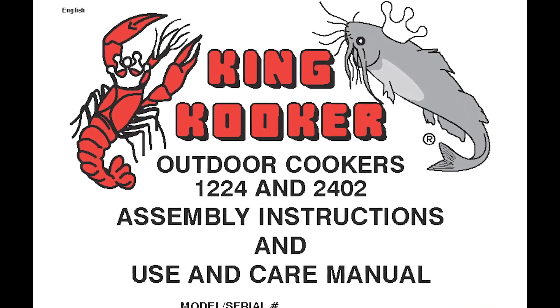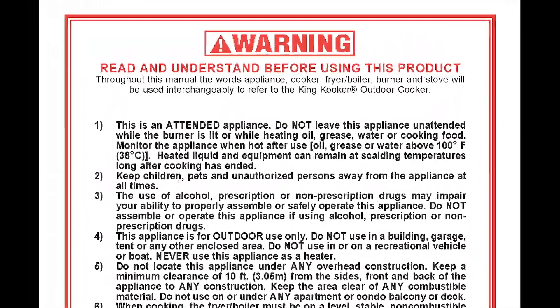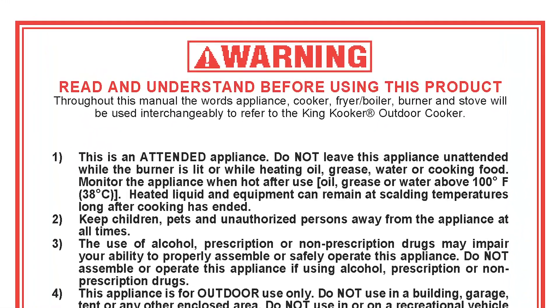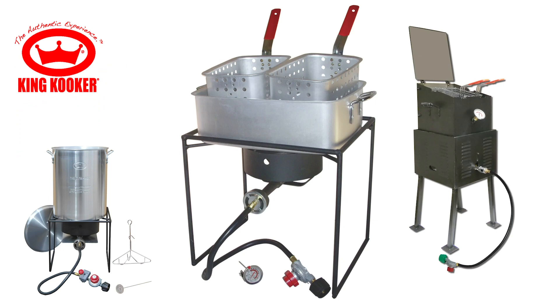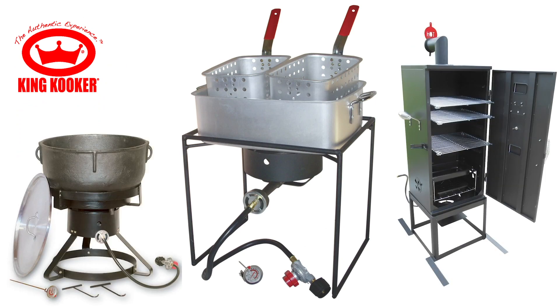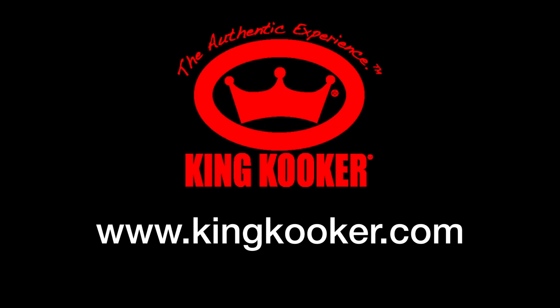Watch our safety and use video. Always read and understand the entire instruction manual before using your outdoor cooker. Thank you for your business and for using KingCooker outdoor cooking products. Check out our other fine KingCooker products at www.KingCooker.com.